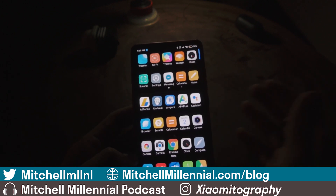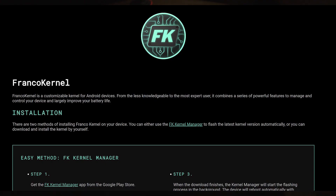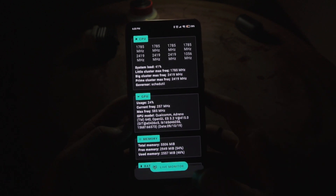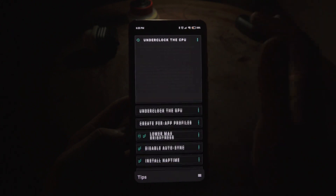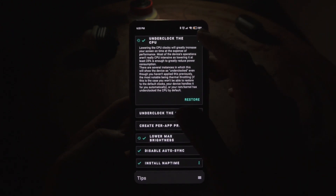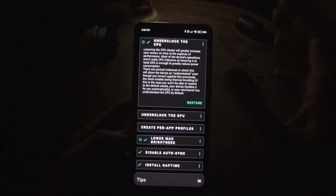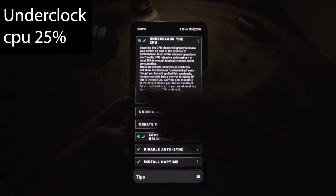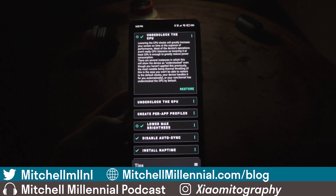Once the device is rooted, you'll want to install the Franco Kernel Manager. There are tons of different applications you can use to underclock and tweak settings — I just like supporting Francisco and the Franco Kernel project. It gets tons of updates and is really stable. I'm on the stock kernel, so there's no reason to change that. The first thing we're going to do is underclock the CPU by 25%. I've found that 25% has no negative impact on most day-to-day usage.